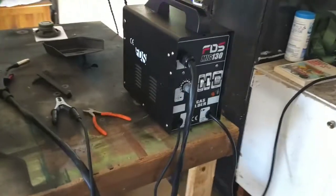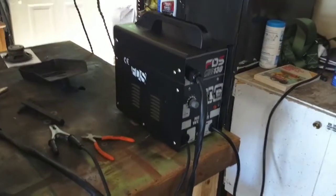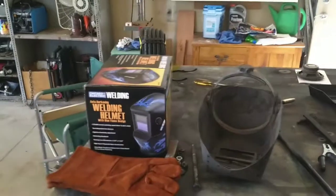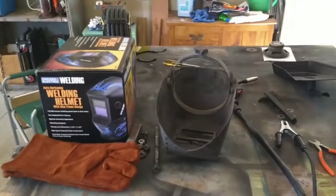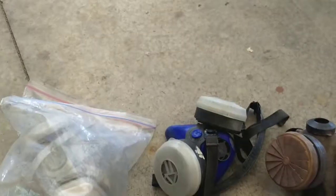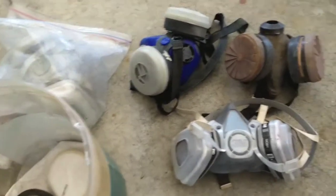I played with it a little bit last night but I don't think that helmet's dark enough and I don't want to burn out my retinas, so I'm gonna try the auto-darkening welding helmet and play around a little bit more. Maybe someday I can get proficient enough that I don't have to go to a buddy when I need some sheet metal welded.